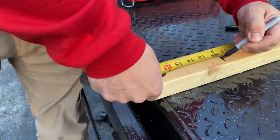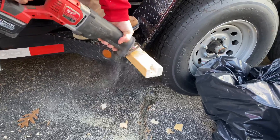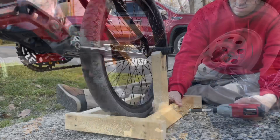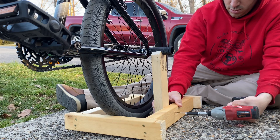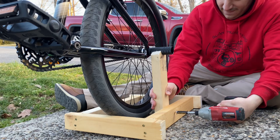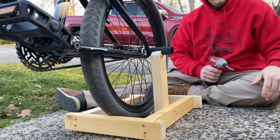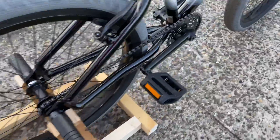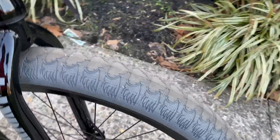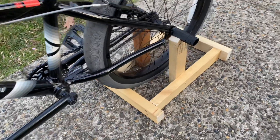Now you just want to put your legs right there on the peg and screw them in like that. Then you need to do the other side and then you have your pegger. Now when you're done, you have your pegger right here — just practice your wheelies. When it's raining outside or bad weather, take this pegger, go in your garage or your house, and just do wheelies on it.